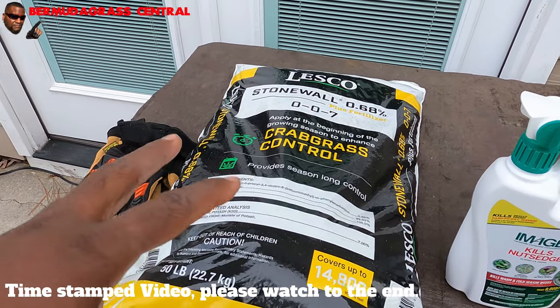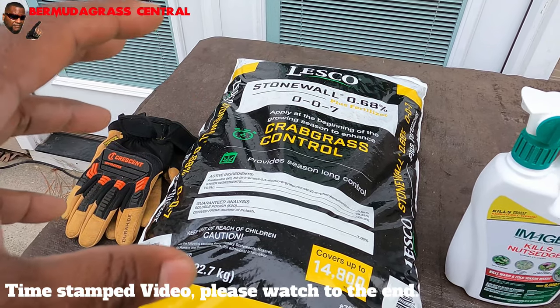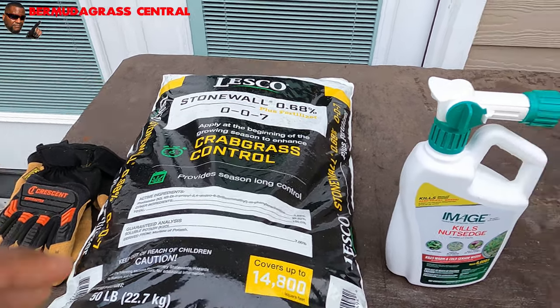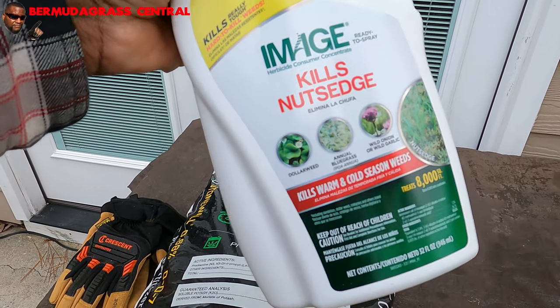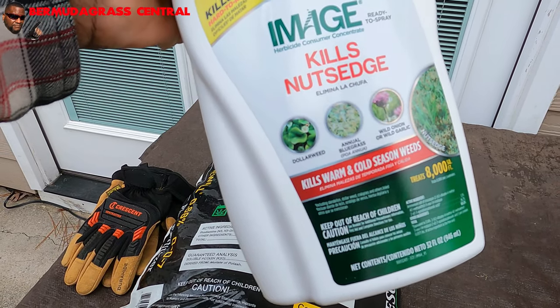This may not be the best way to apply. If you want to see how to do it the liquid way, wait to the end of the video — I will put a link at the top so you can click on. Now, the other thing you're going to need is your Image herbicide. The reason we chose Image is because this is the only big-box herbicide that kills annual bluegrass.